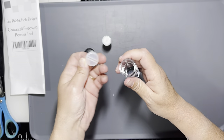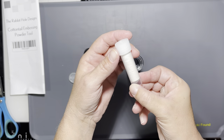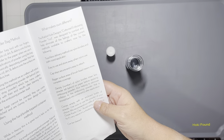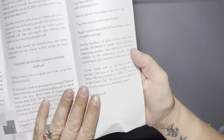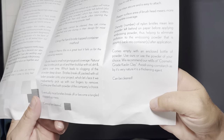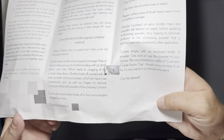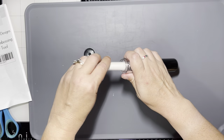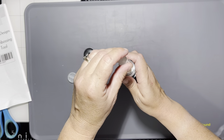To fill it, we're going to unscrew the bottom cap and remove the plug which covers the powder reservoir, and then we're going to pour the powder into the container. You can use whatever powder you prefer — I really like the cosmetic grade kaolin powder that comes with the tool.